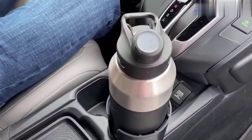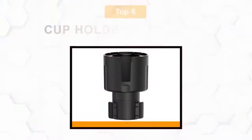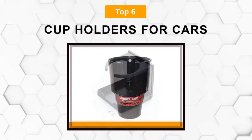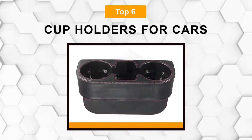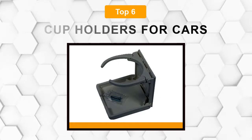Are you looking for the best cup holders for car? In this video, we will break down the top 6 cup holders for cars on the market. We have included links in the description for each product mentioned, so make sure you check those out to see which one is in your budget range.